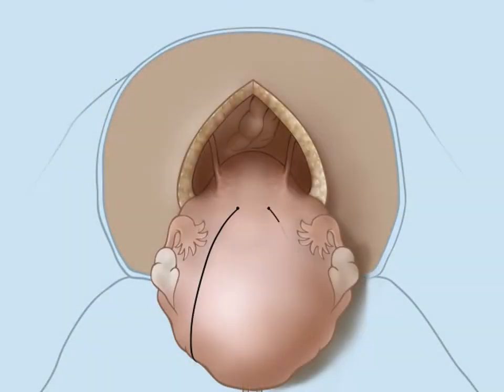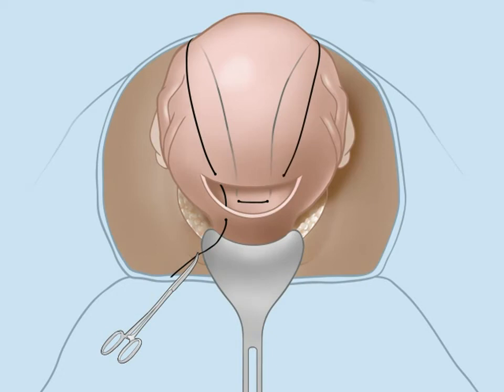The needle exits the uterine cavity through the posterior uterine wall. The suture then loops up and around the fundus to the front of the uterus. The needle pierces the myometrium above the incision to re-enter the uterine cavity. The needle exits below the incision.